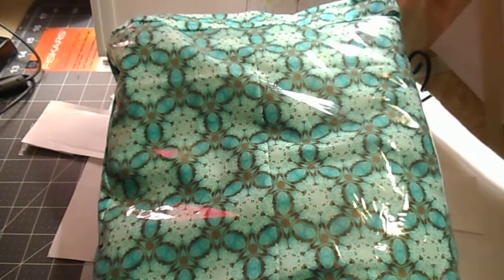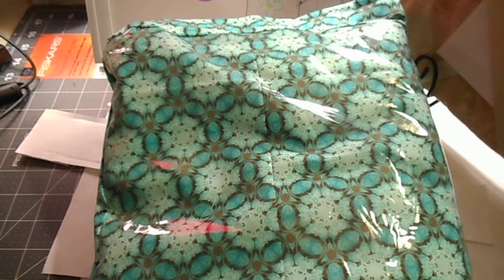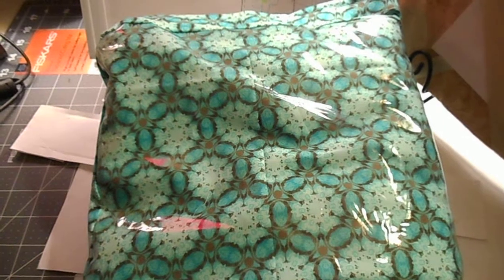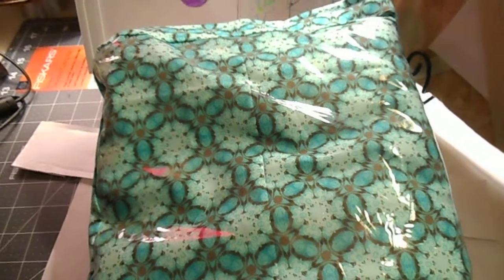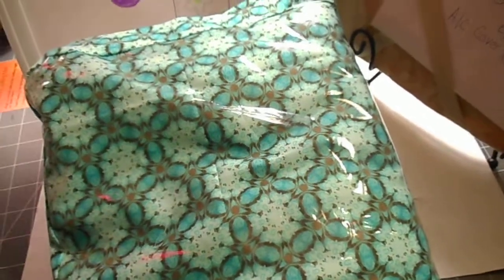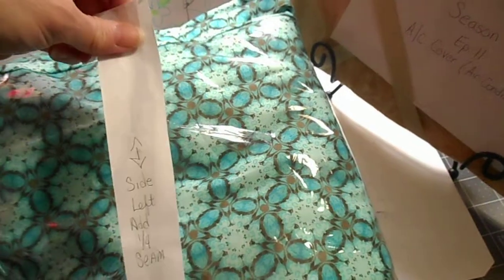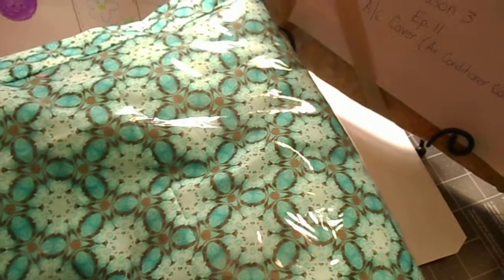What I did — I took paper and covered my air conditioner front to make a pattern, and then I covered the sides and cut it all out. I came up with this for the top of the air conditioner and this for one of the sides.